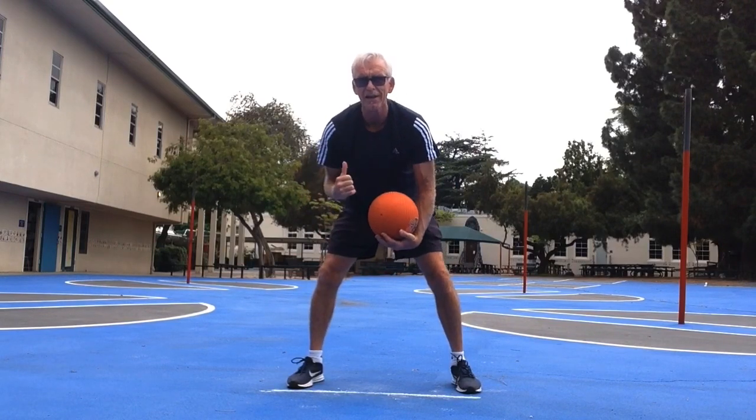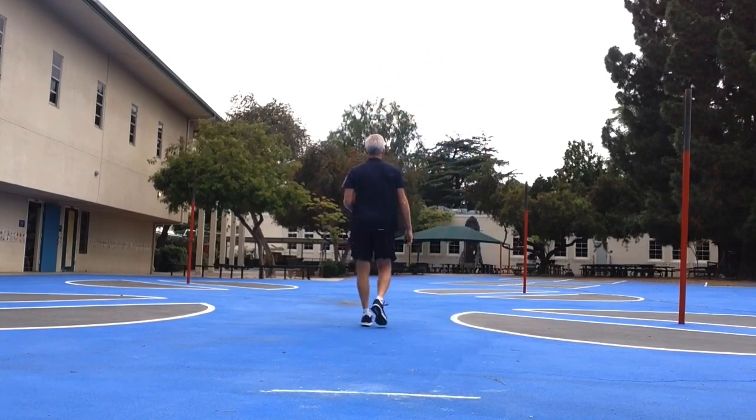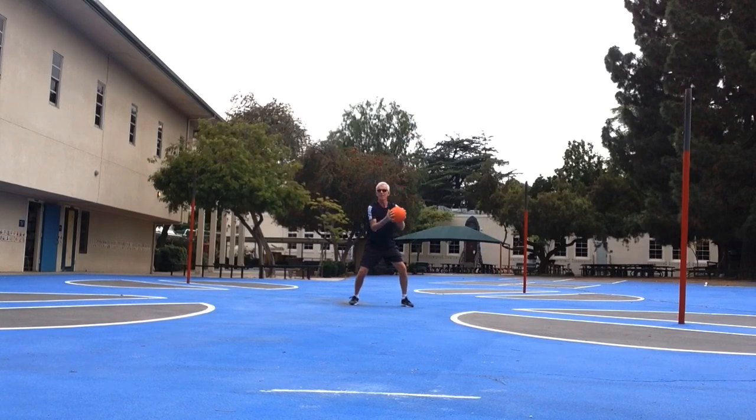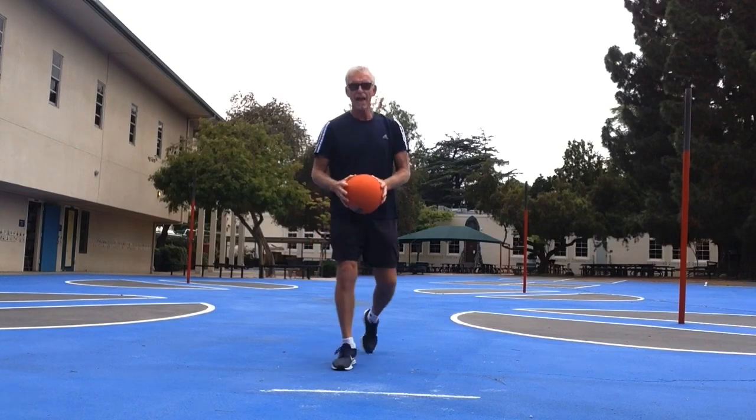Here's another one — throw, clap, catch. Throw the ball up, clap, and catch. Count how many times you can clap and try to improve your number each time. Twelve — fourteen. Nice job, way to stay with it. Throw, clap, catch.